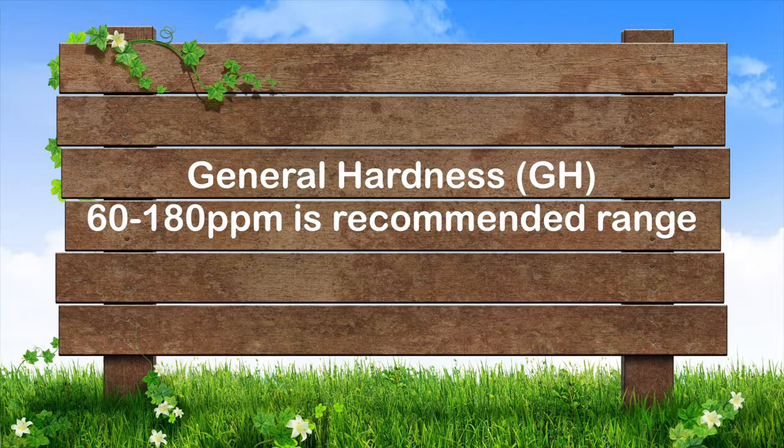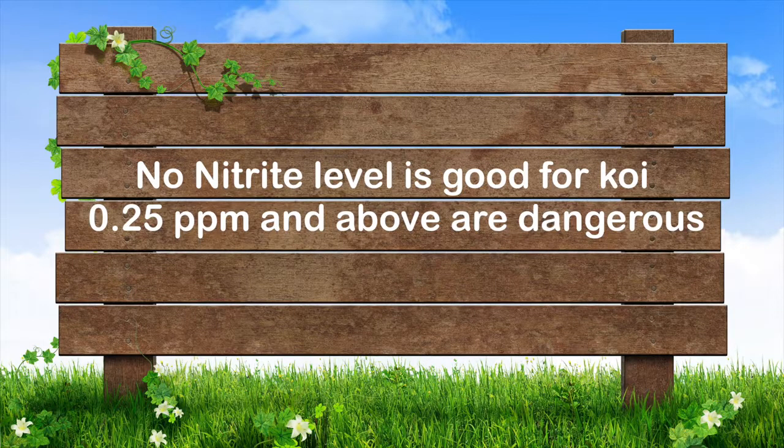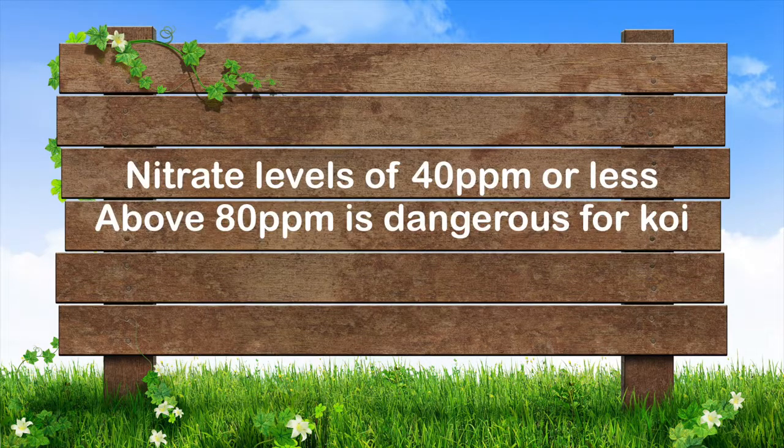General hardness, so called GH, of 60 to 180 parts per million is the recommended range for koi. Nitrite levels of 0.25 parts per million are dangerous for your fish; you want numbers below that and as close to zero as possible.